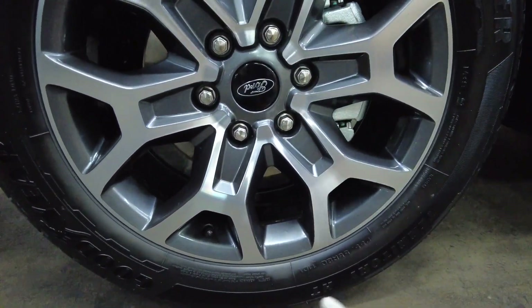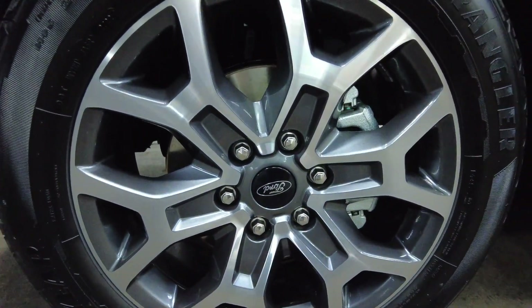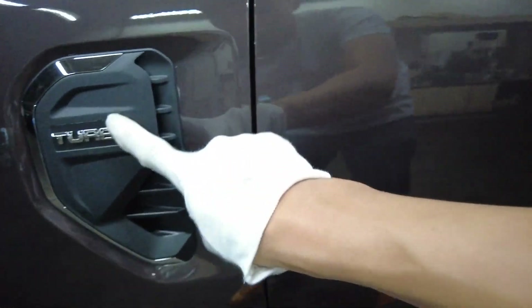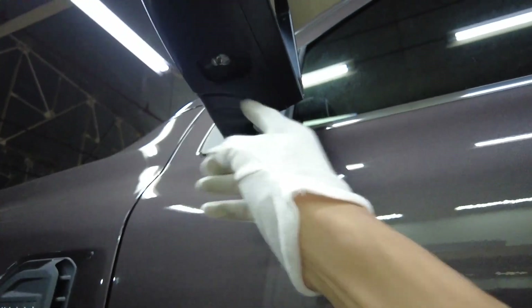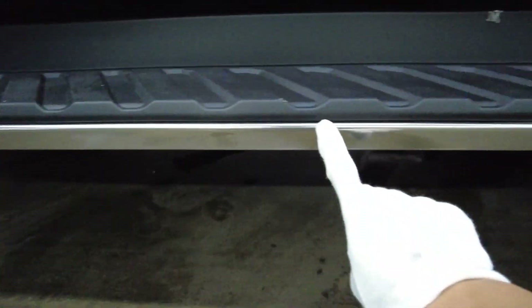The tires are Goodyear size 255/55R20s with a double wishbone suspension setup. There's chrome detailing, active side vents with the turbo badge, and the side mirrors feature a chrome design. There's no blind spot warning, but it does have puddle lamps and power control.